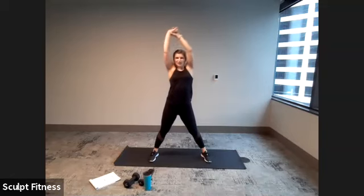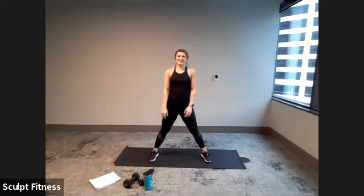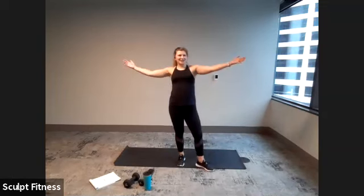Slowly bring arms back to center, release them down. Maybe roll the wrists out, shake the hands out. Take some shoulder rolls. Give yourself a pat on the back — awesome work with our Tabata Blast, and congratulations on finishing out 2020.